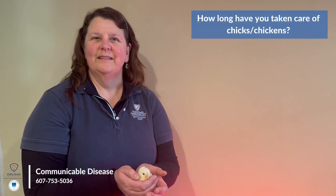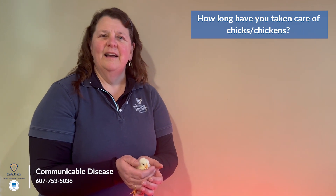How long have you taken care of chicks and chickens? Well, I had chickens and chicks when my children were young and we were teaching them a little bit about how to handle and how to take care of animals. And then in the last seven years I've had chickens of my own that I take care of and handle. I've had a lot of different breeds. I always stick with just one breed — I don't have a mixed breed like they have here at Buchanan Farm.